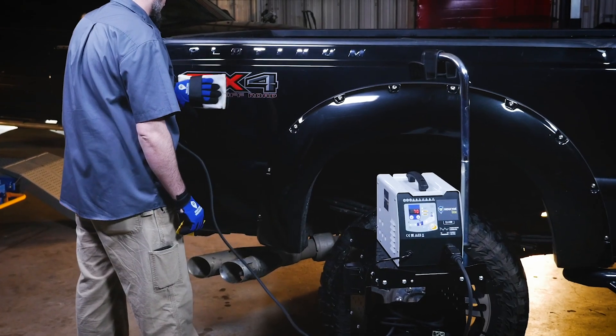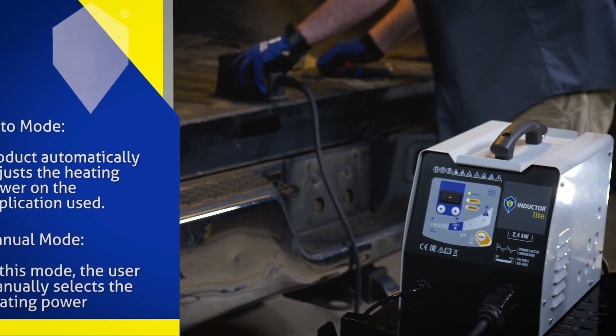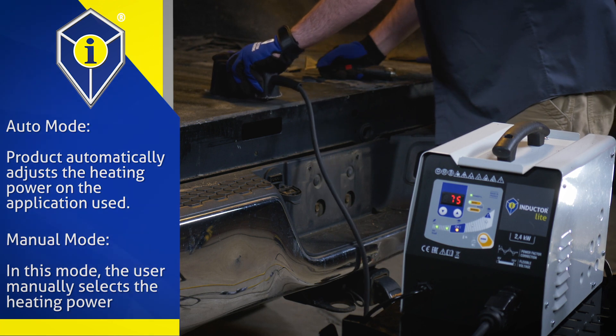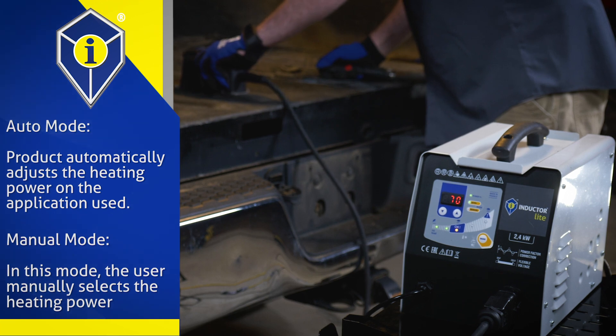The digital interface allows the user to select either auto or manual mode. Auto mode automatically adjusts the heating power depending on the application used, the piece of metal to heat, and the distance between the inductor and the piece of metal. In manual mode, the user manually selects the heating power.